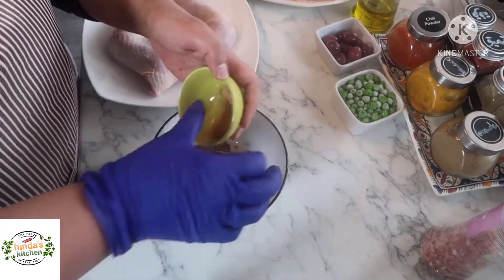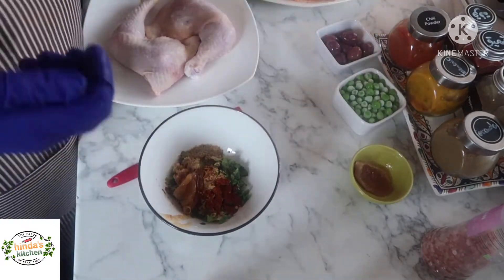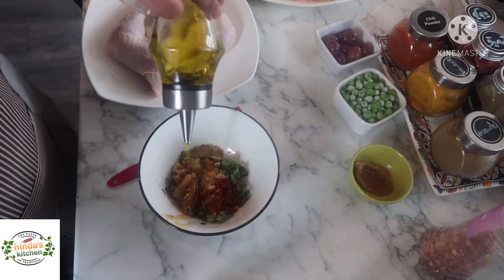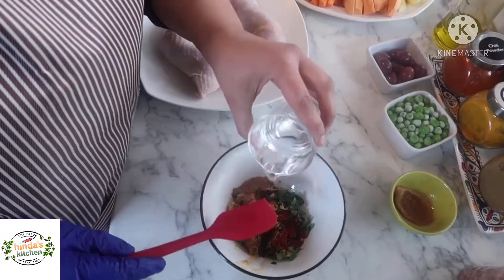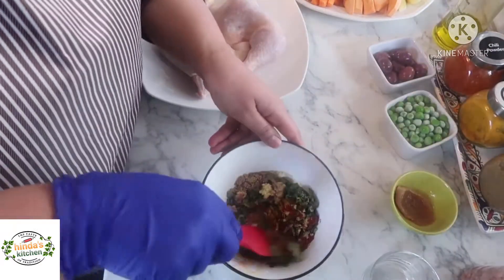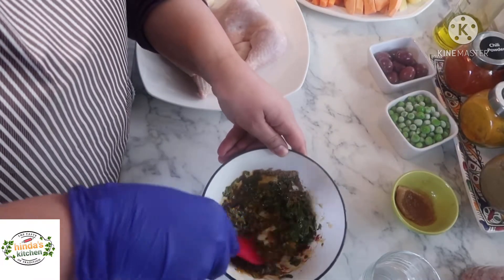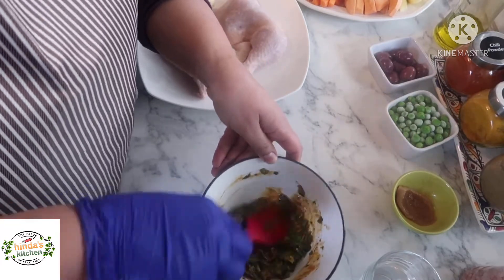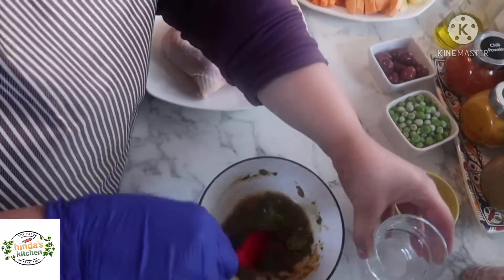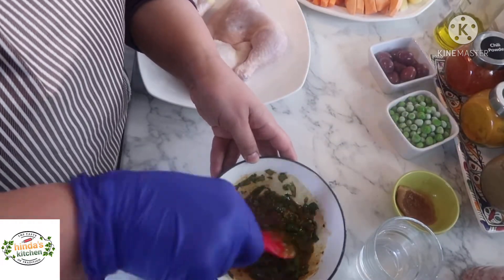I'll also use the pulp of the preserved lemon and keep the skin for later. Add a drizzle of olive oil and a little bit of water — add the water little by little because I don't want this to be too runny. I just want it to be a kind of paste to be absorbed by the chicken.